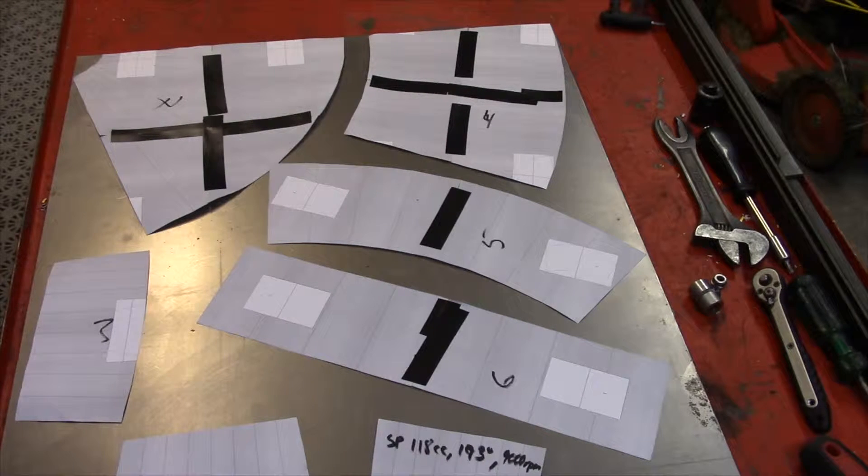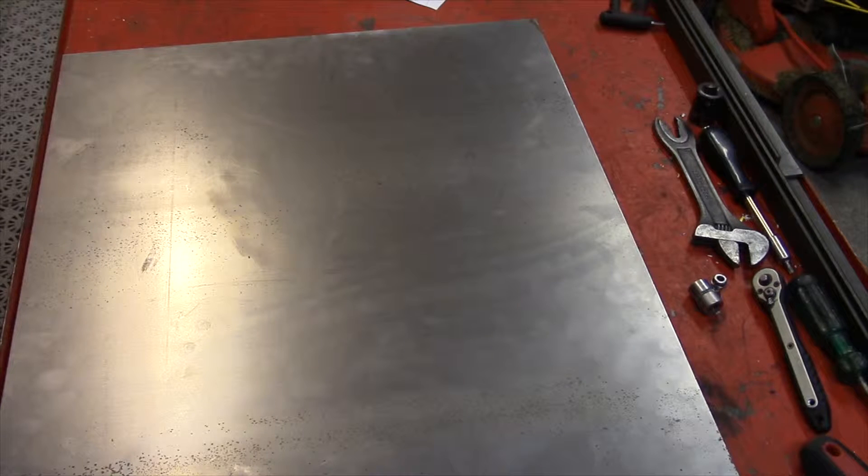Of course there's a lot of things to a pipe, but these are the basic things, so hopefully you will enjoy this. To start with, I have some plate here — it's 1.2 millimeters thick. Usually when I start to cut out cones or sheet metal pieces that are going to be cones, I start with the clean plate.